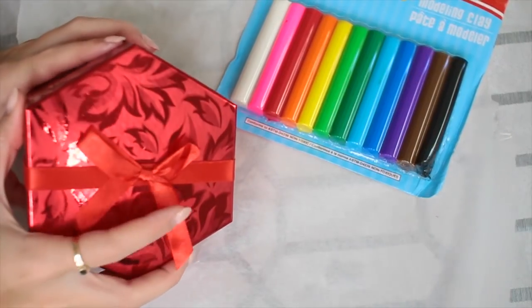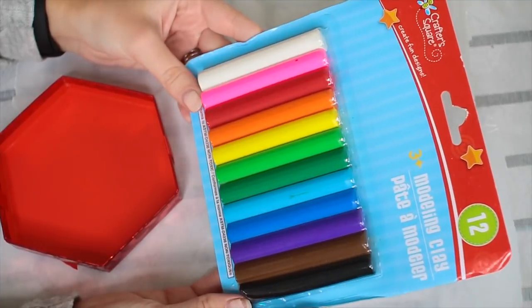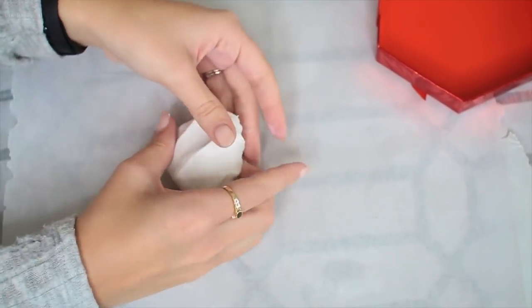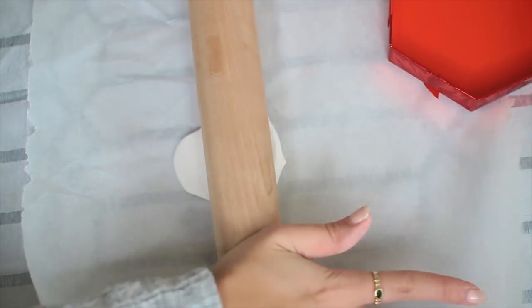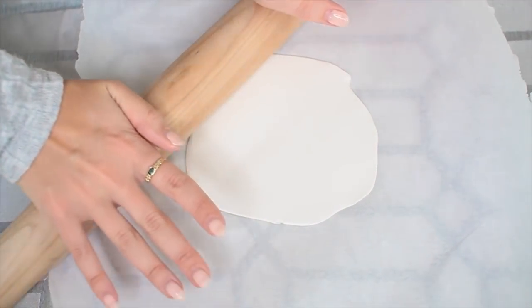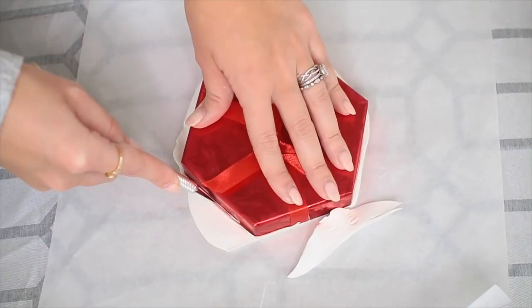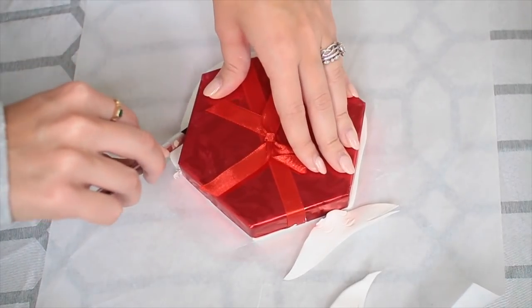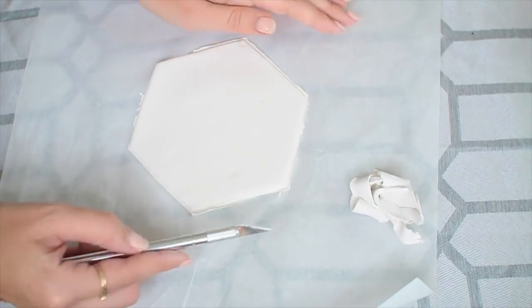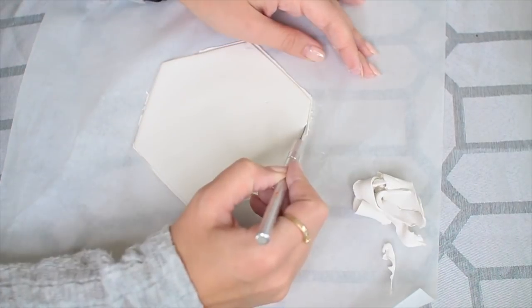For this last DIY, I got this little gift box because I liked the shape of it and I'm going to be using it as a stencil — but you could also just draw your own. I got some modeling clay and we're going to make a little jewelry dish; you could also customize this whatever color you want. I like to stick with neutrals, so I'm just rolling out the clay with a little rolling pin. Once it's completely rolled out, I'm using an exacto knife and that little gift box to cut out a hexagon shape, trimming the edges, and then cleaning them up.